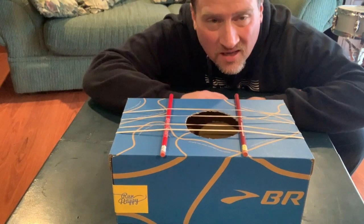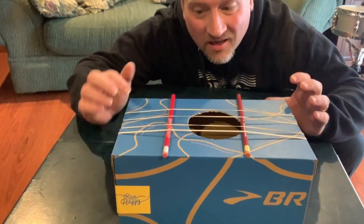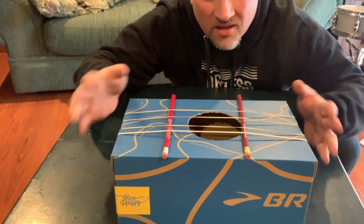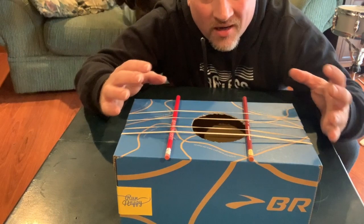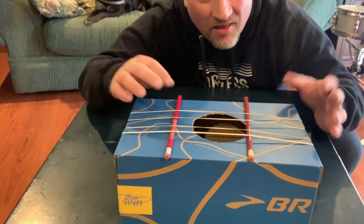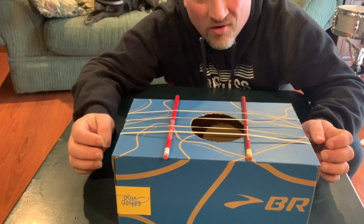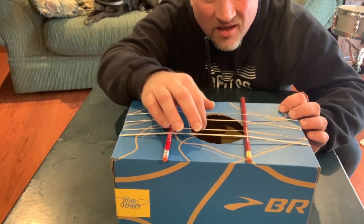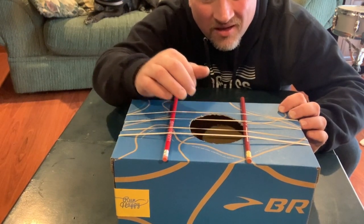Here is our shoebox guitar. I started by taking a shoebox — you could also use a tissue box — and I cut a hole in the middle, because even though we have strings, we need the body of the instrument for the sound to reverberate and get louder. Then I picked four rubber bands, each one slightly thinner or thicker than the others. I started with my lowest, thickest string, then got a thinner one, thinner one, and a thinner one.